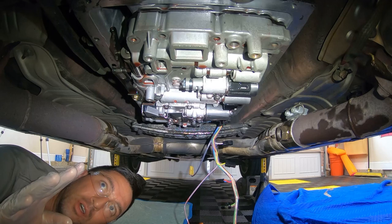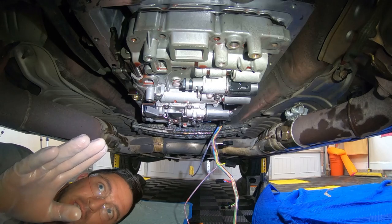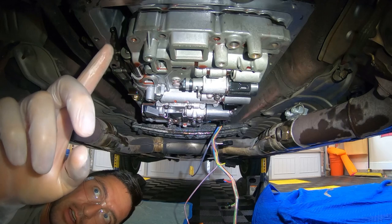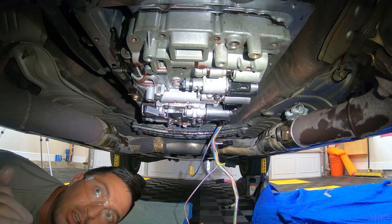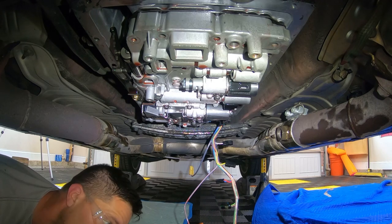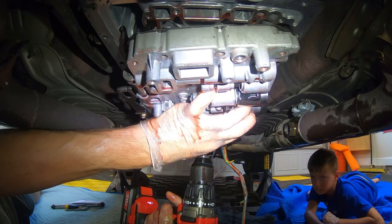I have 20 out of 21 bolts removed. I left the one in the center in place, and what you need to know is that there is a spring and a check valve right up in this location here in the forward passenger side. You do not want to drop and lose those — just make sure that you catch that thing when it comes out. I'm going to go ahead and remove that last bolt.